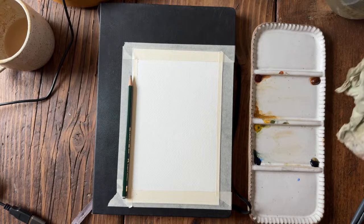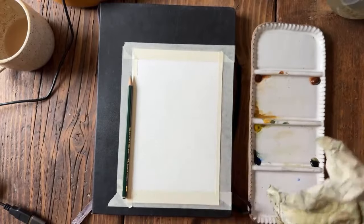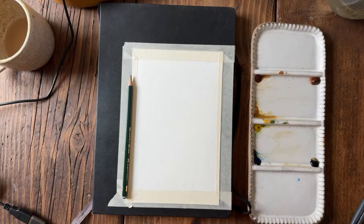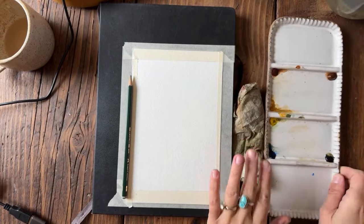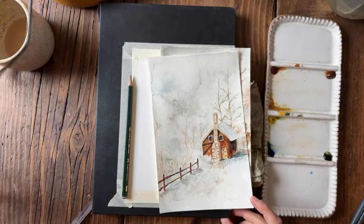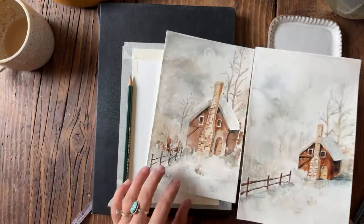We're kind of out of paper towels — I've had this one for weeks and we just need to buy new ones. But it does go to show you don't really need to replace them as often as you think. Okay, so today we're going to be painting this wintry cottage scene.